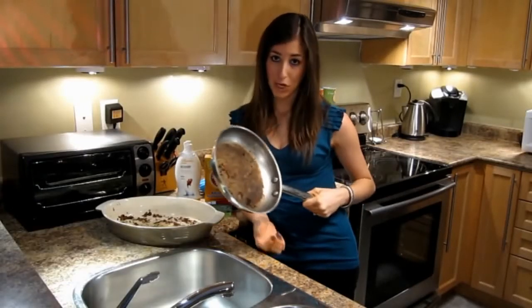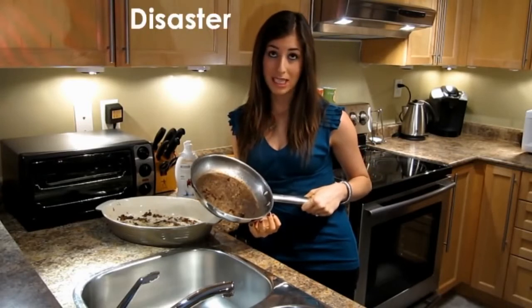Cooking is great. Screwing up a dish, not so good. Burning fruit at the bottom of your pan? Disaster! Stick around and I'll show you the quickest and easiest way to clean your pots, pans and casserole dishes.